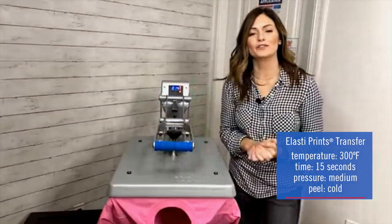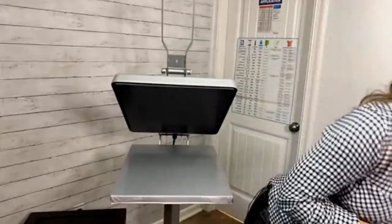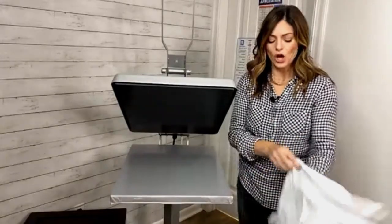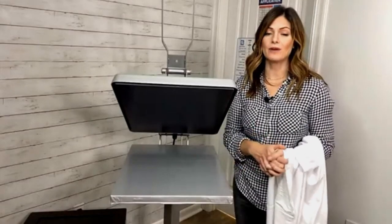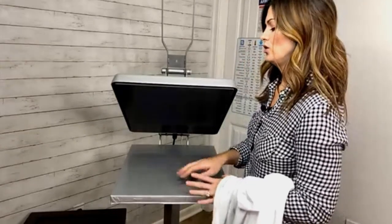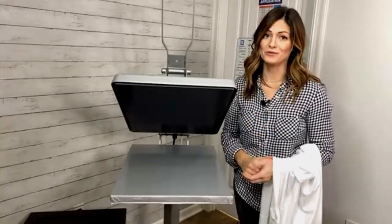This is going to cook for 15 seconds. Remember, cold peel — so we're just going to slide it off. Why would a cold peel be beneficial in a production environment? The beauty of it is you can get all of your pressing done, set each one aside, and then right before you're ready to box and check everything off, that's when you peel. Both approaches are efficient — instead of peeling immediately, you're just peeling in a few seconds.